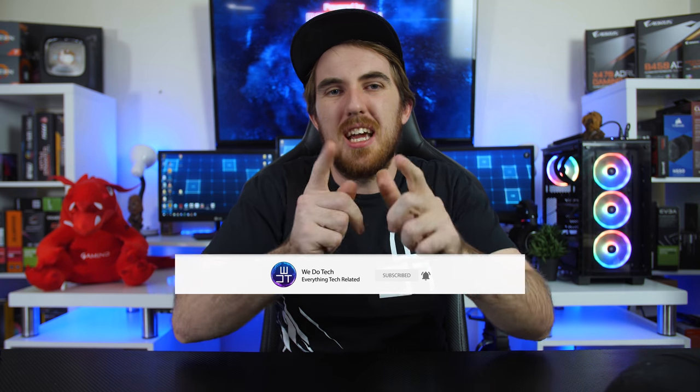Before we get into the video, I just wanted to remind you that I'm uploading a lot of my gameplay footage from live streams, random vlogs, reactions, and anything like that on my second channel, We Do Stuff. If you want to check out more of my content, definitely subscribe to We Do Stuff — there's a lot coming in the near future.